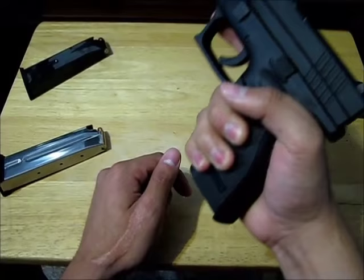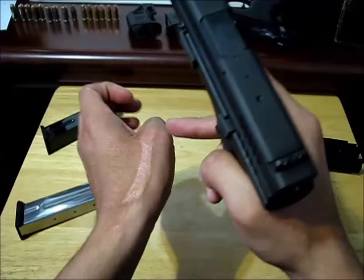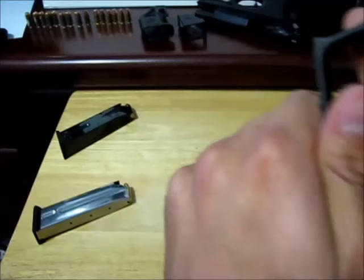Next, put this meaty part of your palm right in this space. Another way to think about it is that this knuckle of your thumb goes into this kind of space right here — like that — and then both your thumbs are facing forward.